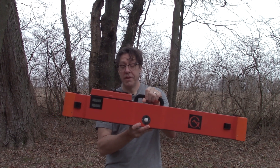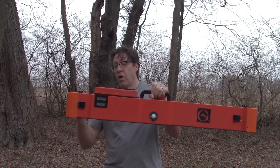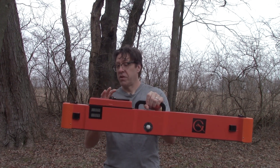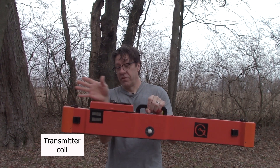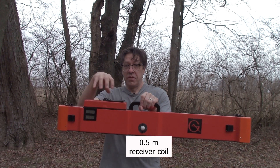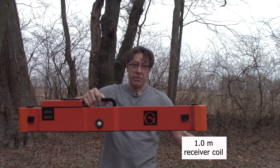Before we get started with the calibration, I wanted to go over a couple of important points. One is a little bit about the anatomy of the instrument. There are three coils in the EM38 Mark II. There is a transmitting coil here in the front — this is generally the direction of travel. Midway back in the instrument, 50 centimeters from there, there is a receiving coil. And at the end, there is another receiving coil.